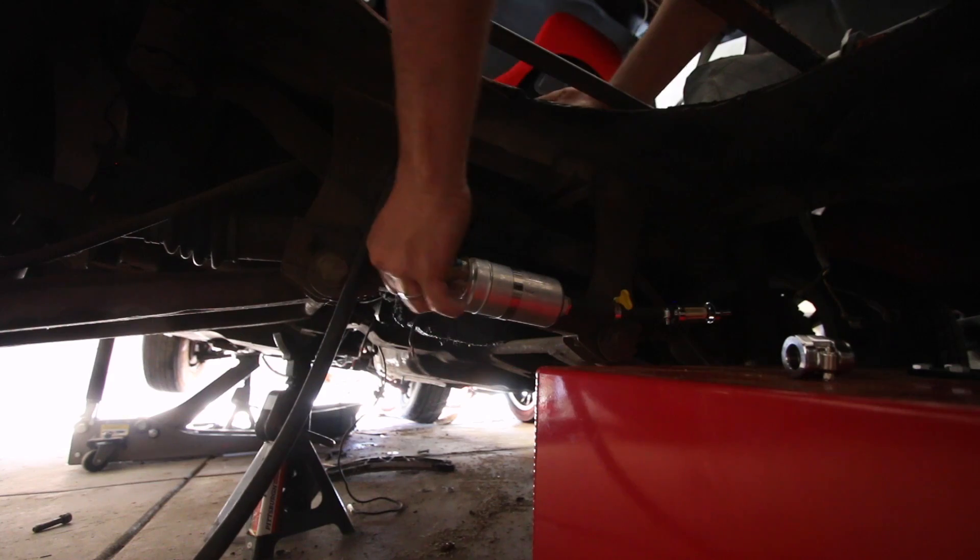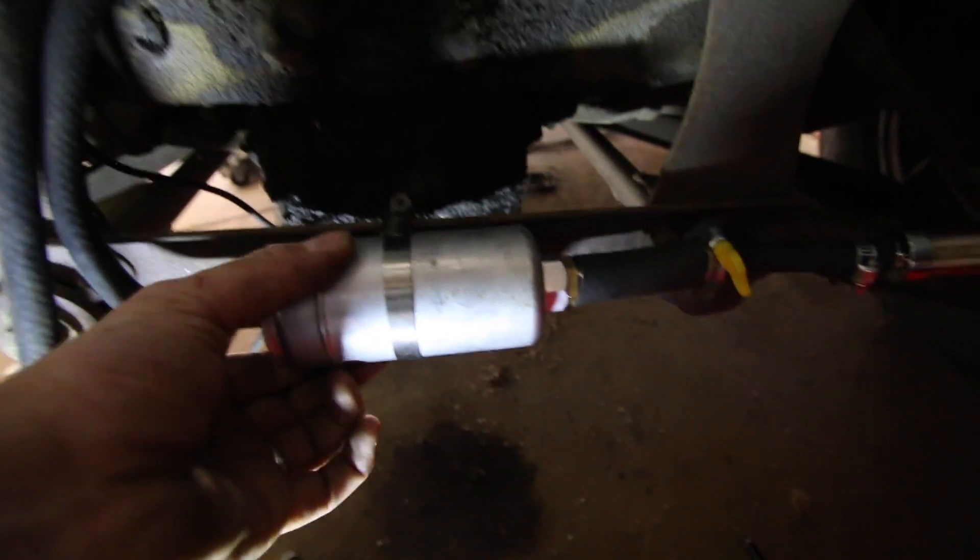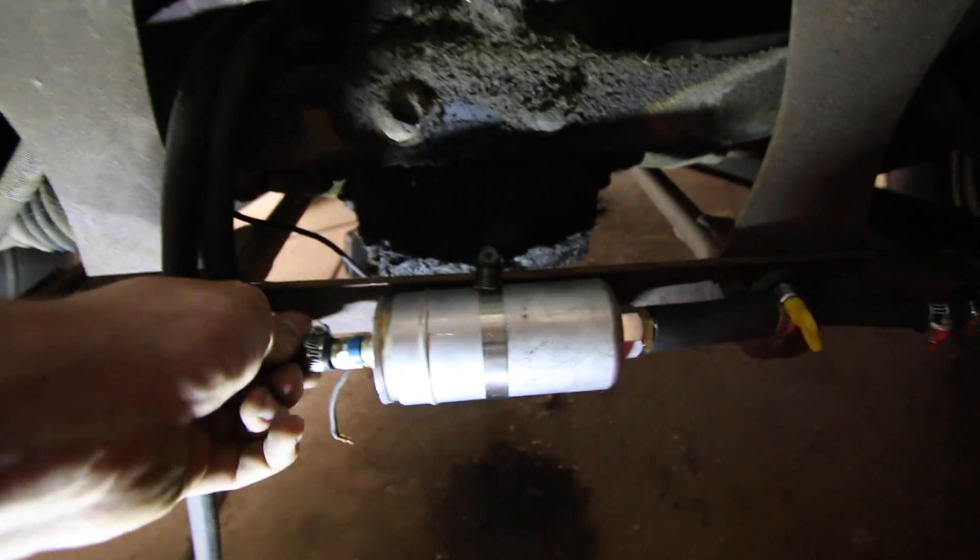Now that that's on there, I'm going to put this on here — that's on there. I just used a hose clamp to put it on, and it's sturdy.